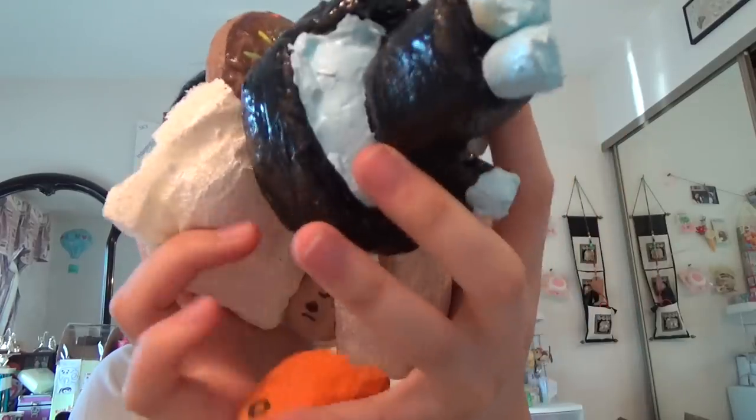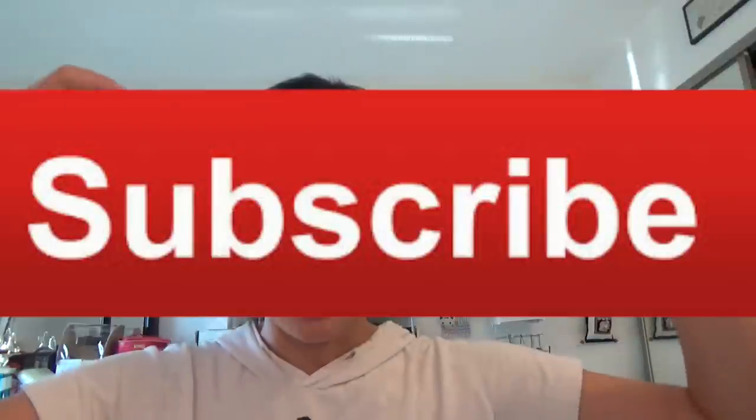I hope you guys enjoyed watching this homemade squishy experiment. Don't forget to smash that like button and subscribe. And I'll see you guys in my next video. Bye guys!